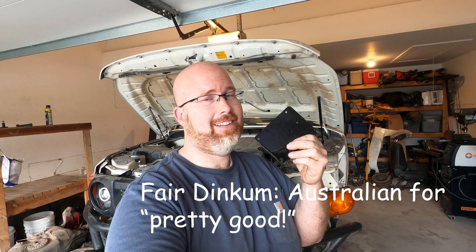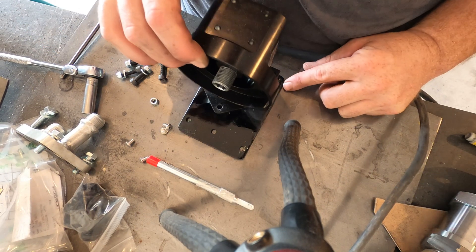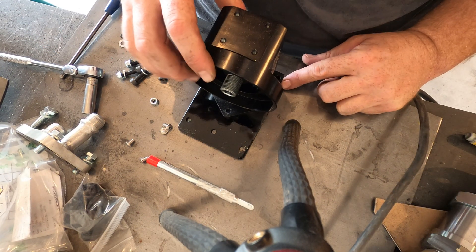Oil filter housing bracket is complete. I'd say it's pretty fair dinkum. Now I need to get my housing bolted to the bracket first, and then I'll bolt it into the FJ.